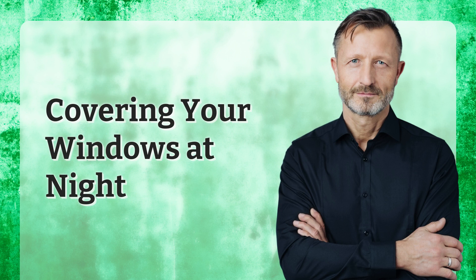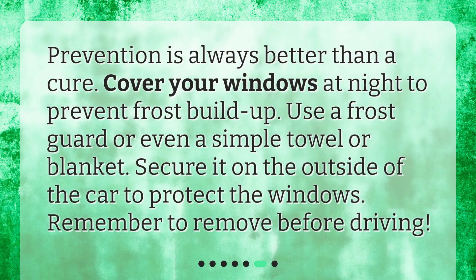Covering your windows at night. Prevention is always better than a cure. Cover your windows at night to prevent frost buildup. Use a frost guard or even a simple towel or blanket. Secure it on the outside of the car to protect the windows. Remember to remove it before driving.